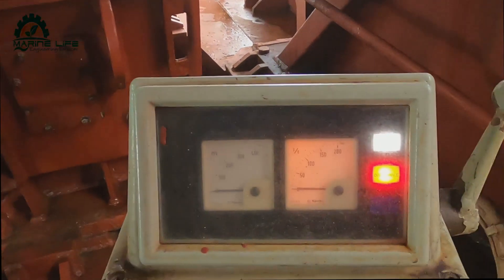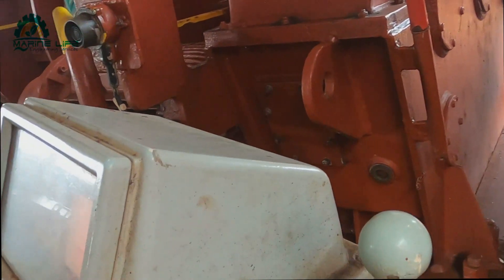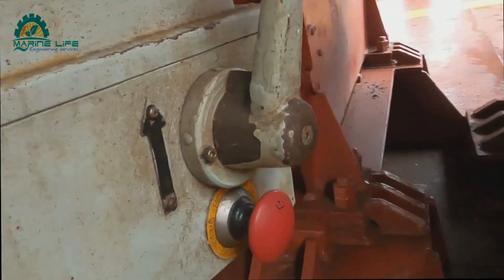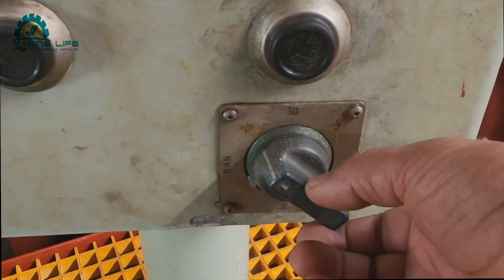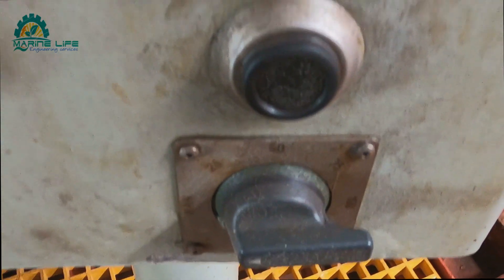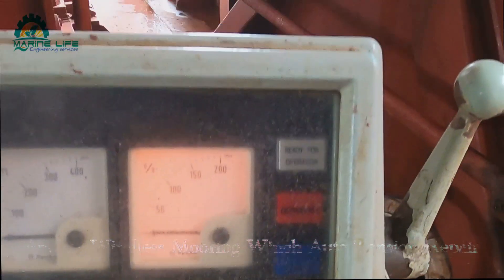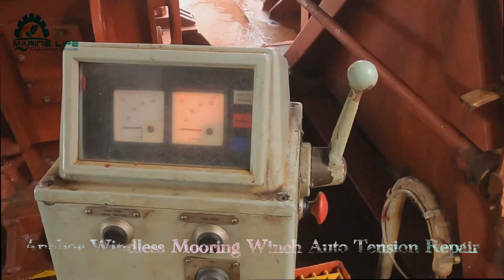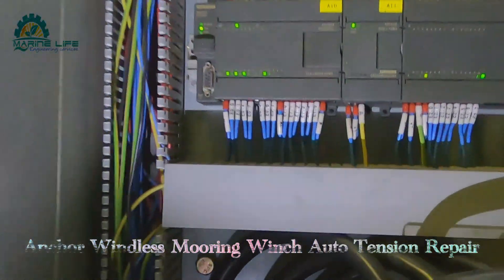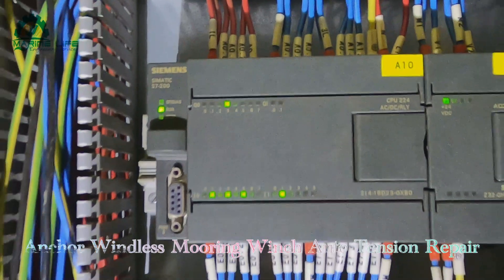This is the winch W1. I'm switching it up again and switching up the control. Now I start checking this against the diagram to find what the fault actually is.